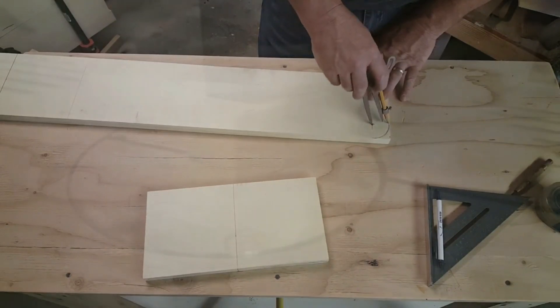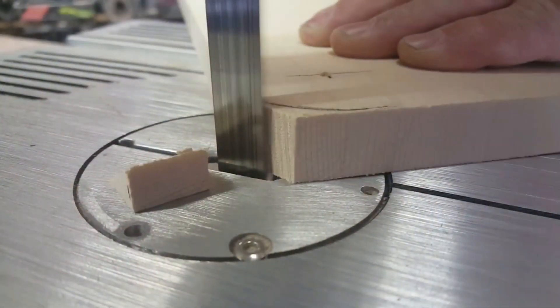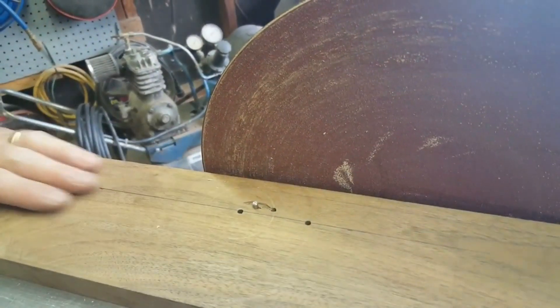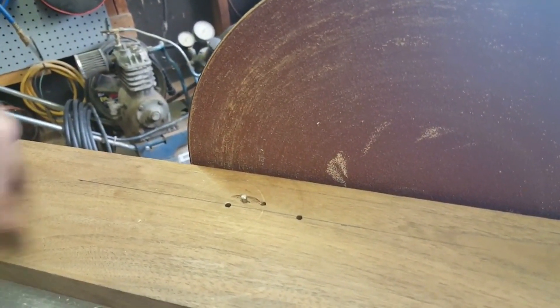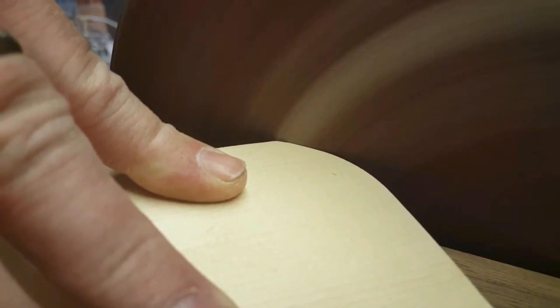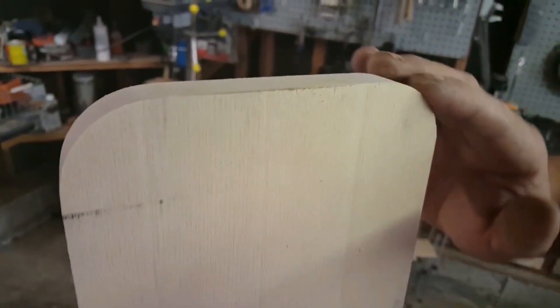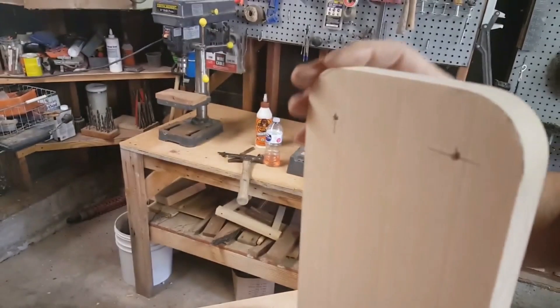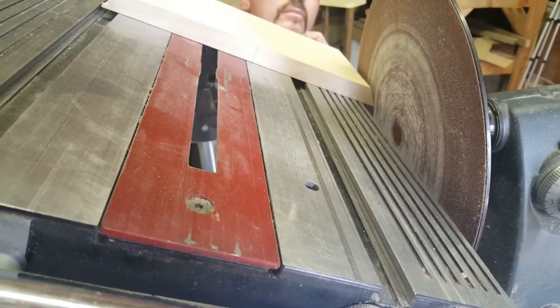Teeter-totter platform — scribe the line. I have my circle jig here. There it is: two perfectly rounded corners on the end. Look how beautifully smooth they are.